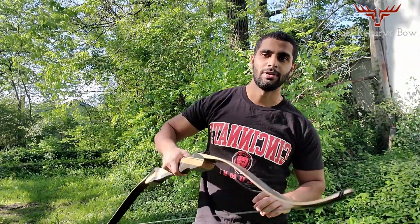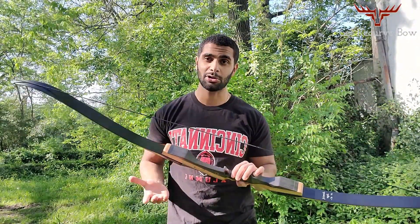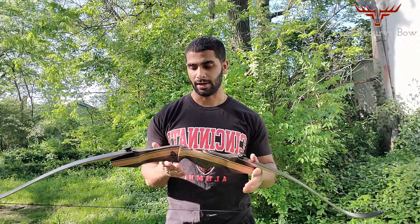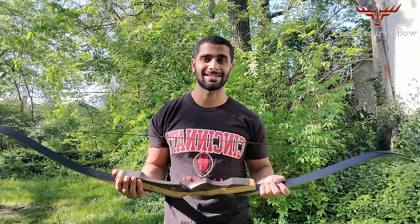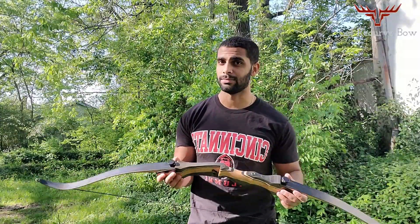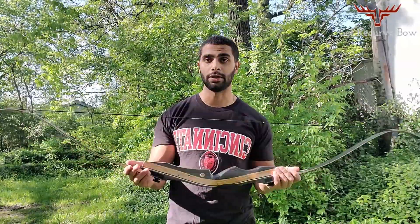Hello and welcome to the Get Recurve Bow YouTube channel. Today we're going to be going over the Samick Sage Recurve Bow, arguably the most popular recurve bow available today. According to Amazon and things like that, it just has the most purchases, most reviews, and I'm pretty confident that it's the most common and most purchased recurve bow out there.